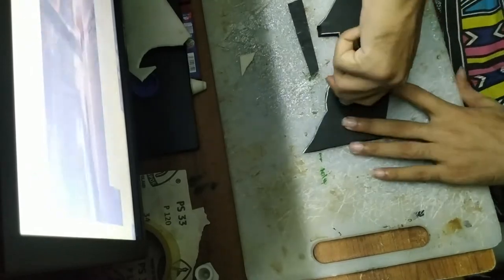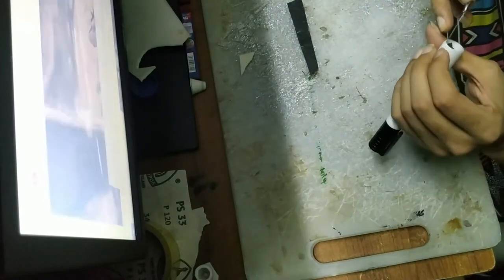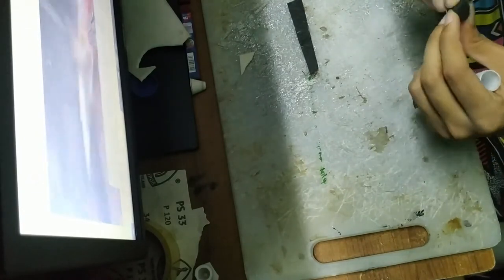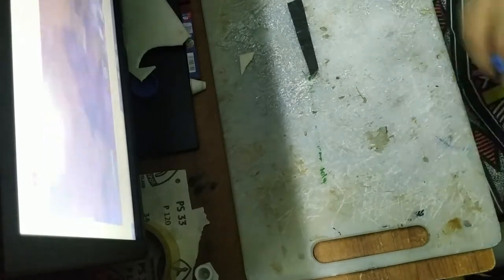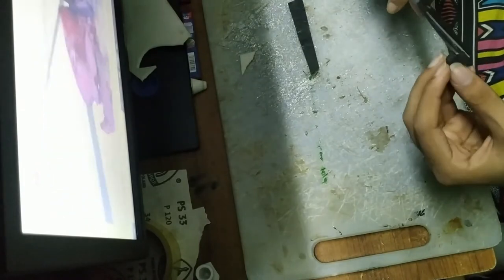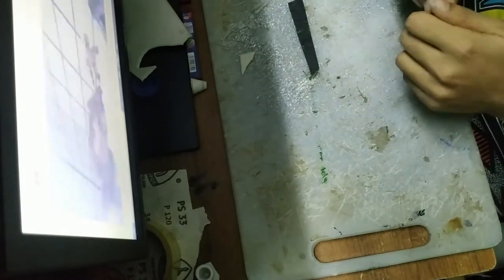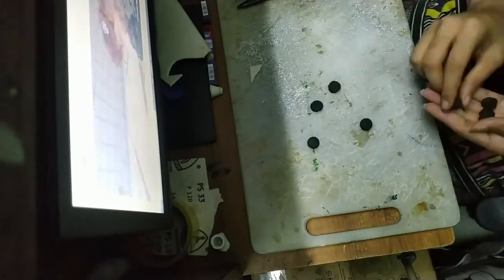Now we move on to the rounder shapes, which are the second kind of details you can find on the forearm. These are kind of bolts that I can make out. To make these, I use the same 7mm foam again, but I cut them out with a hollowed-out marker pen, and that's just how they came out. These are round and I need about nine of them, so here they are.